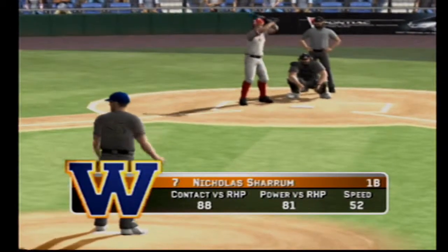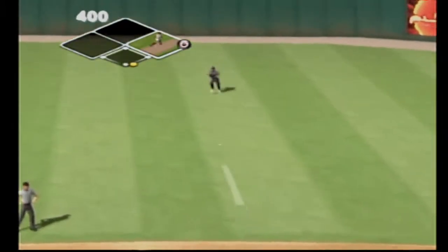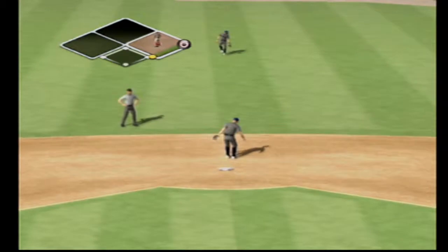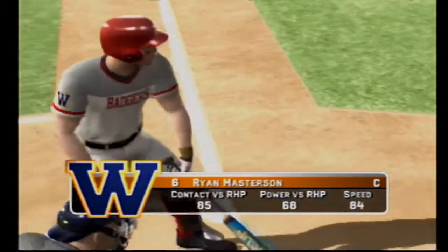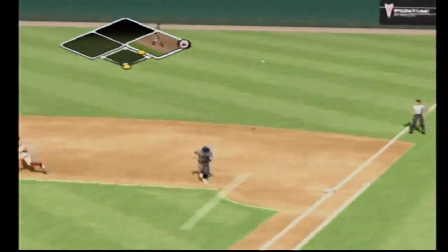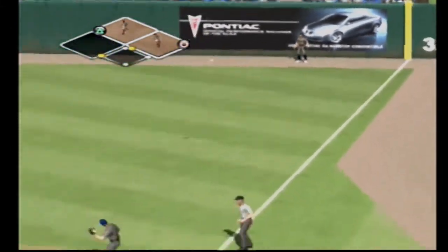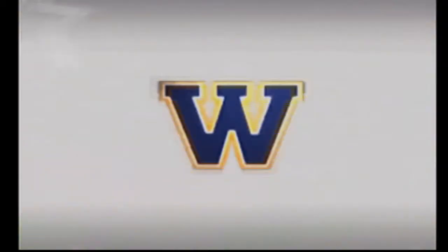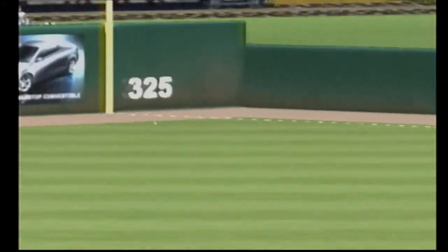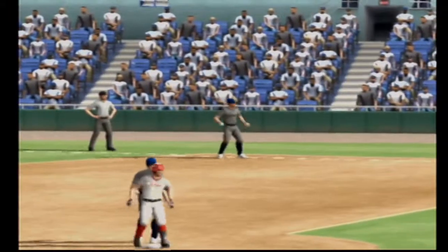Number 7 is digging in, hits it to shallow center, he's on with a single. Hit to the right, the runner gets the sign from the coach to keep going. The runner went hard all the way and put himself in scoring position — ball ripped and they know right away it's going for extra bases. He's looking for two the whole way — a great job of hitting, he's in there with a double.